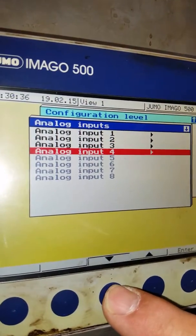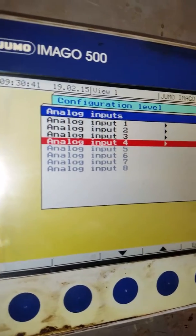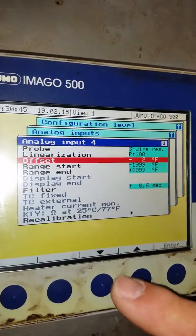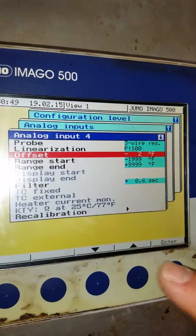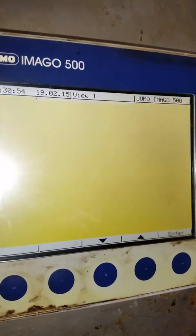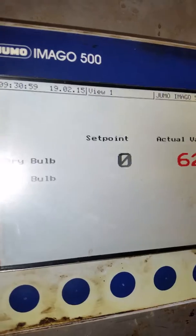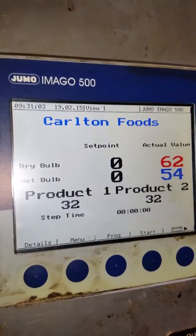Go to Analog Input number four, which is product probe number two. Enter — we already had a minus two in there. We need to move one more degree of offset. Probes should be reading 32 — 32 on 32. Awesome, it worked!